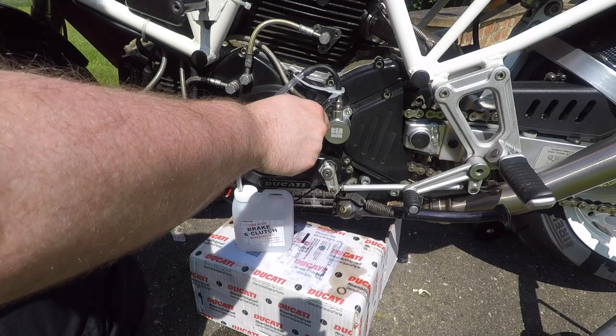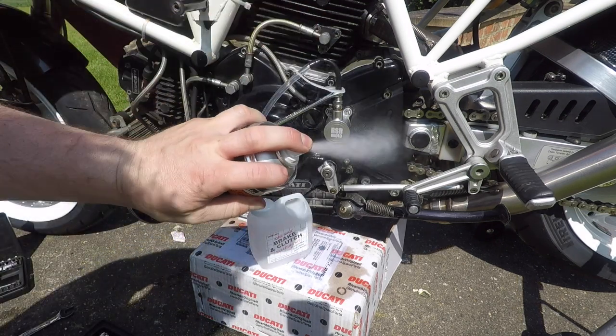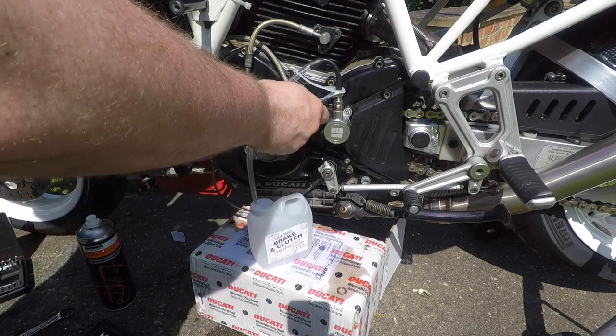As you do this, you'll feel the clutch lever start to come back, and hopefully you'll have a nice, smooth, not jerky action at the lever — a little bit lighter too with this slave cylinder. Then do a little bit of clean up.